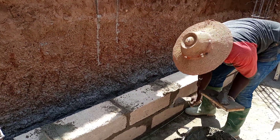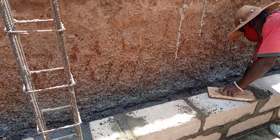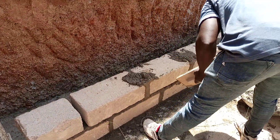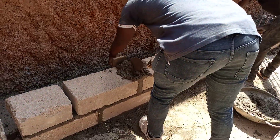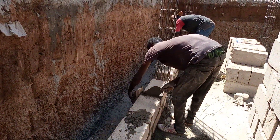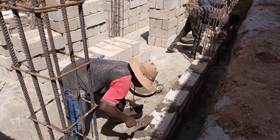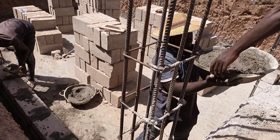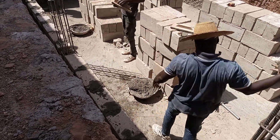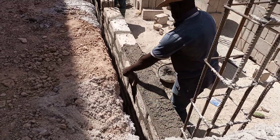To those who are masons and don't have this idea, I think it's very good for you to learn from this on how to build an underground water storage tank.